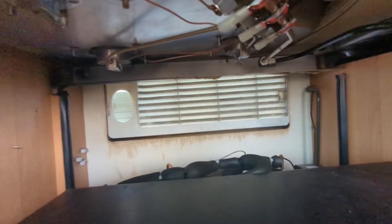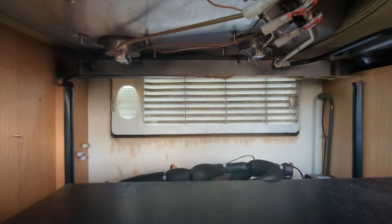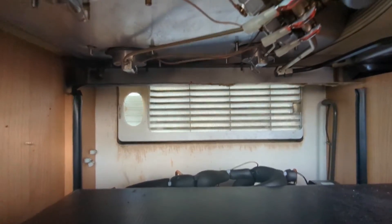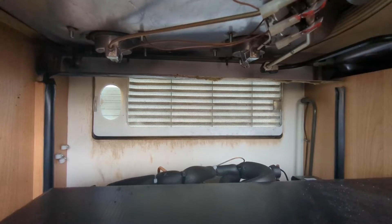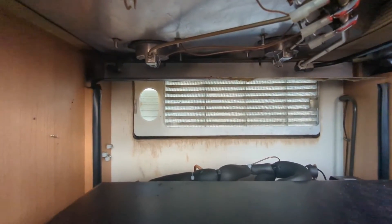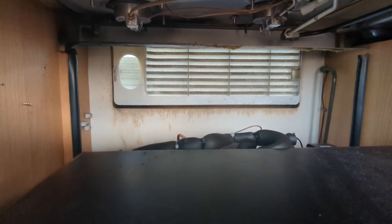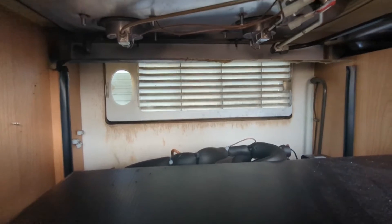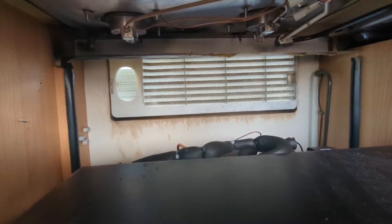I'm just looking at that vent — I might have to block that one off. There's going to be a hell of a gale coming through that now there's nothing in front of it. The big one down at the bottom there will cool the fridge itself. I think you can get — we call them winter screens — where you take the cover off the outside and put an insert in. I'll look into getting one of them, or just duct tape it from the inside.